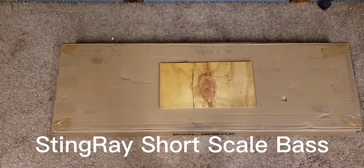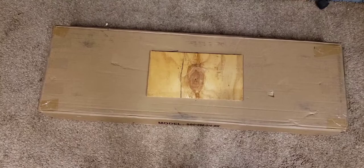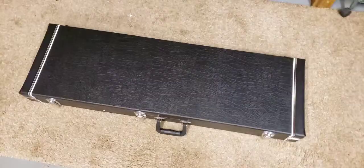Hey, welcome back to the channel folks. Today our first look and unboxing of a used Music Man Sterling Stingray short scale bass. Let's go ahead and take it out of the box, open it together, and see what we think.